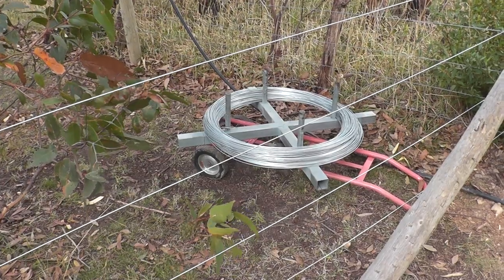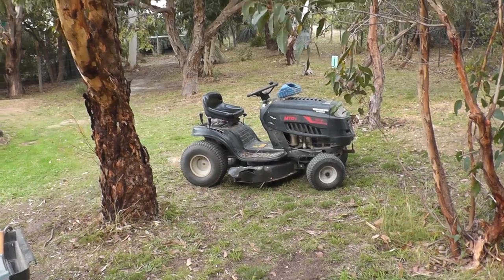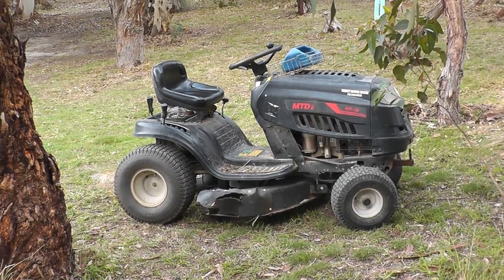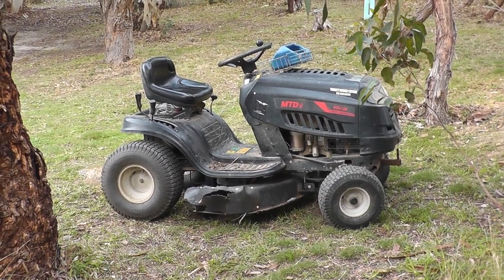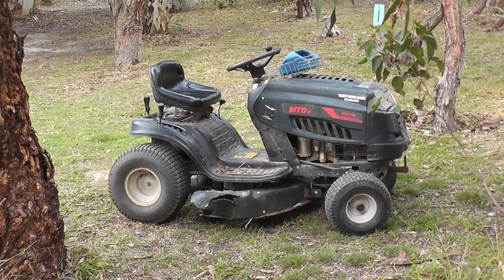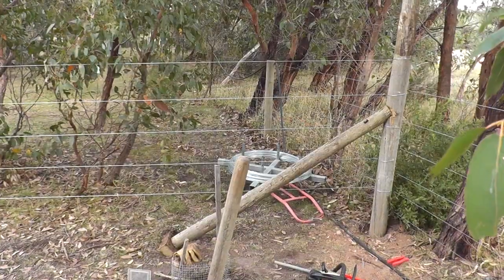The wire spinner has a little toe hitch and goes on the back of our ride-on MTD mower — I did a video on that a while back showing how to rectify a slipping belt when the pulley gets polished up, so have a look at that.